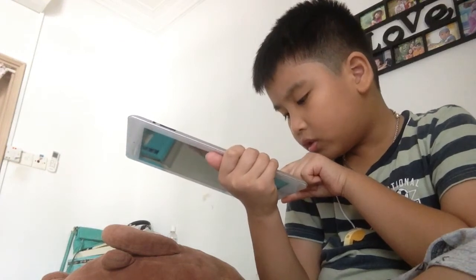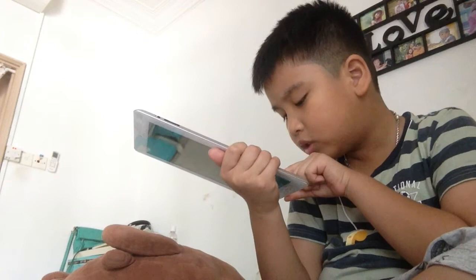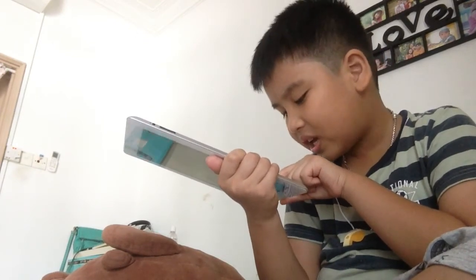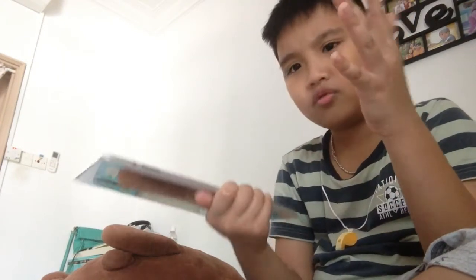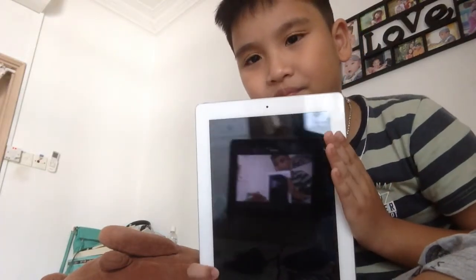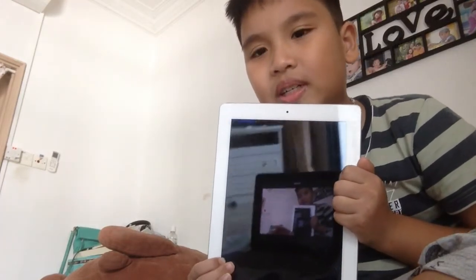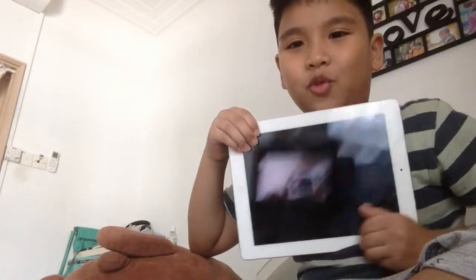Wait, does this thing even have Touch ID? Because the label says Face ID. It says 'Face ID Max' and it's using a chip called the A5. The label has some code like D-Q-T-G-F-H-S-D-K-P-H — I have no idea what that even means.